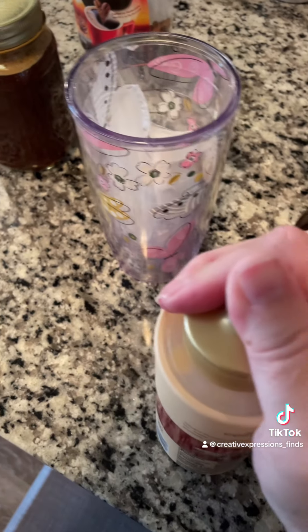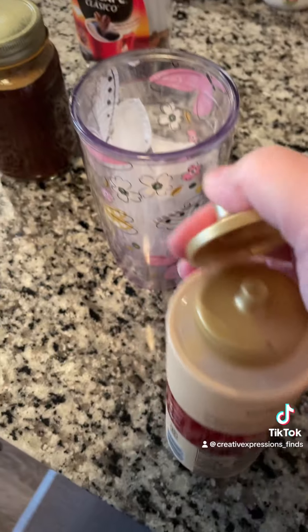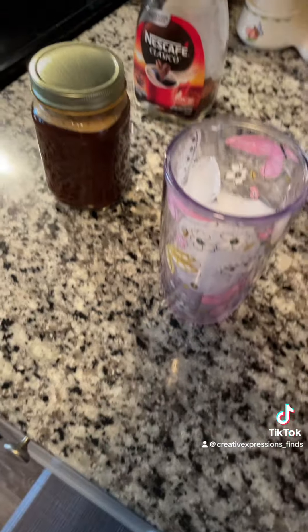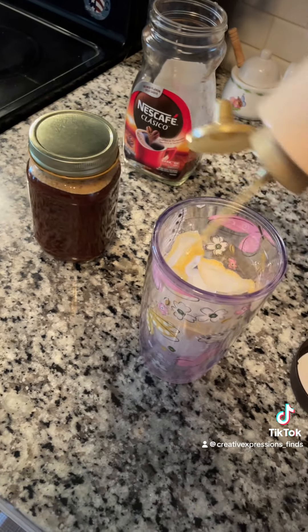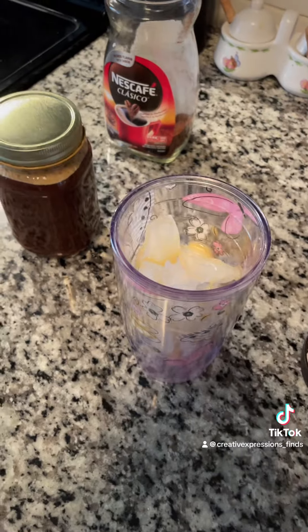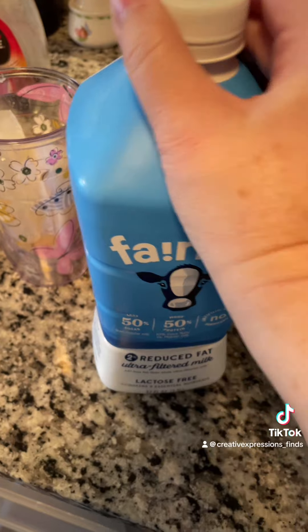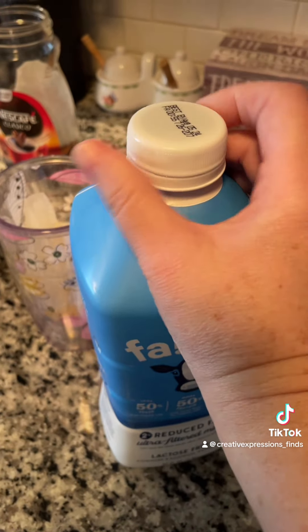Let me get some ice. I have caramel too but I like this one. I'll just drizzle some in there. I use my Fairlife milk just because I like the added protein.